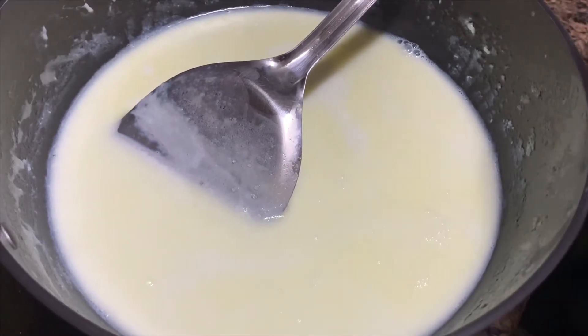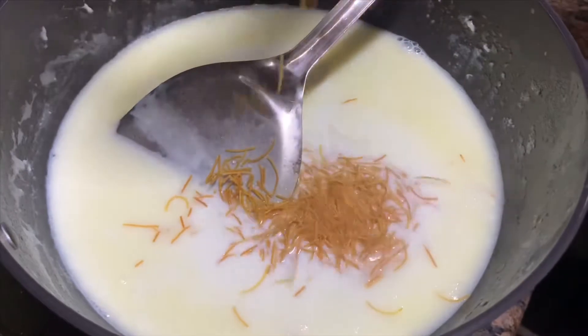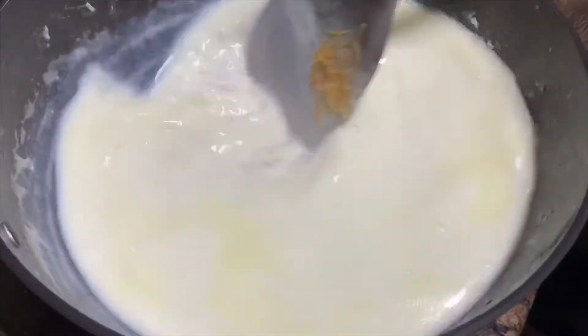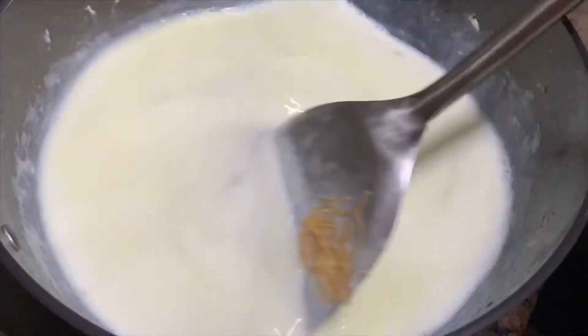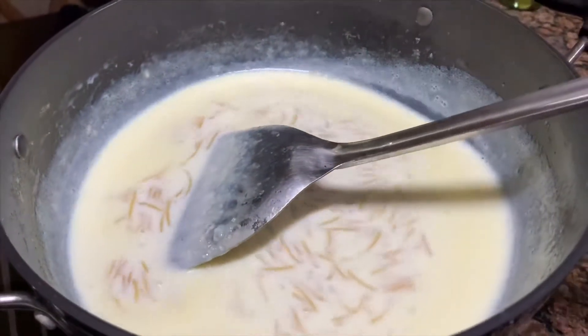With this, we will add our saviour bambino. I have added 30 grams in it. We will stir it for a little while so it will be soft. It will be perfect. Our bambino saviya is almost soft.